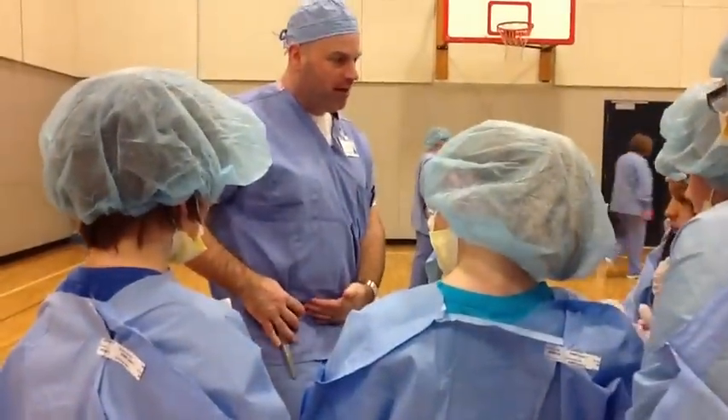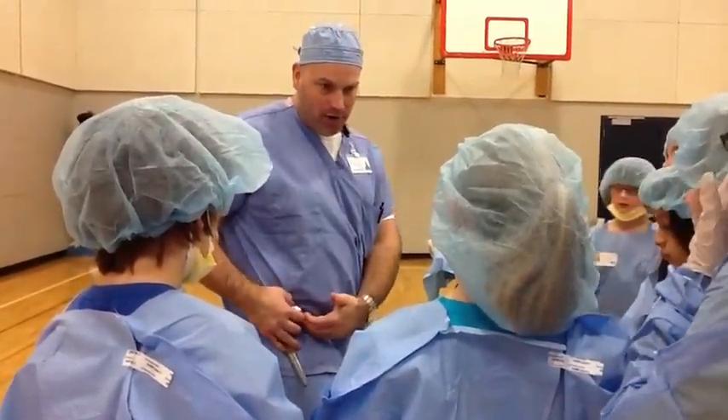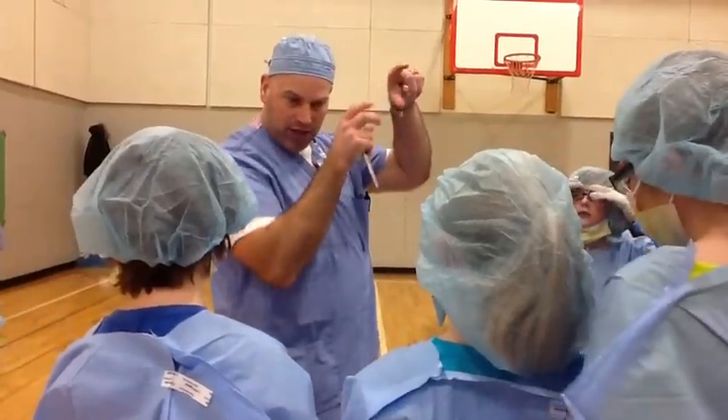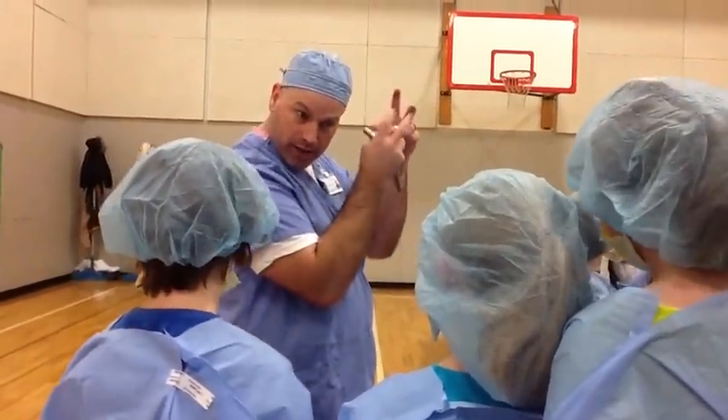That goes into our pelvis, which is called the acetabulum — that part of the pelvis. When this goes in through there, it replaces that ball and socket joint.